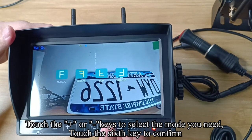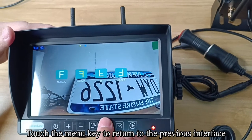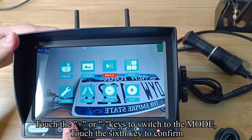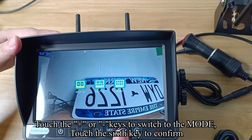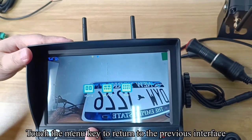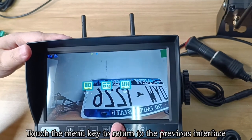Touch the confirm key. Touch the menu key to return to the previous interface. Touch the plus or minus keys to switch to the Mode option. Touch the confirm key. You can choose the split mode you need. Touch the menu key to return to the previous interface.